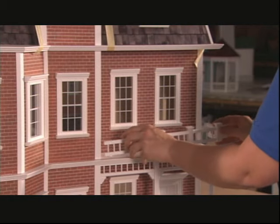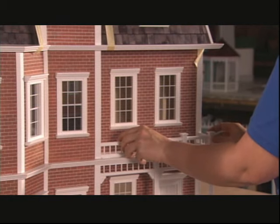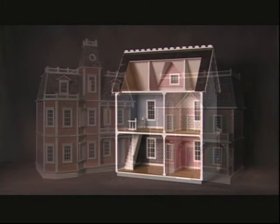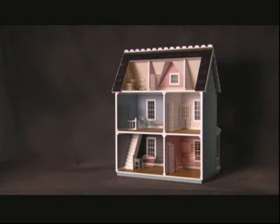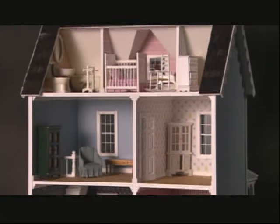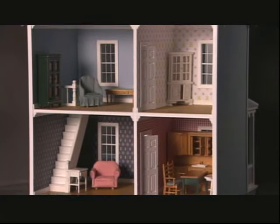This railing is a nice touch, and it will also provide support for the structure. All that's left is the interior decorating. Some people spend a small fortune on this stuff.